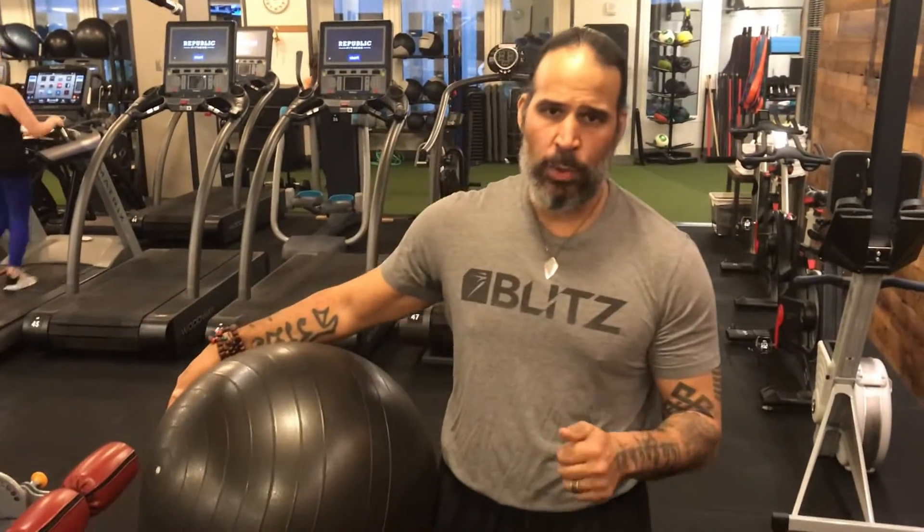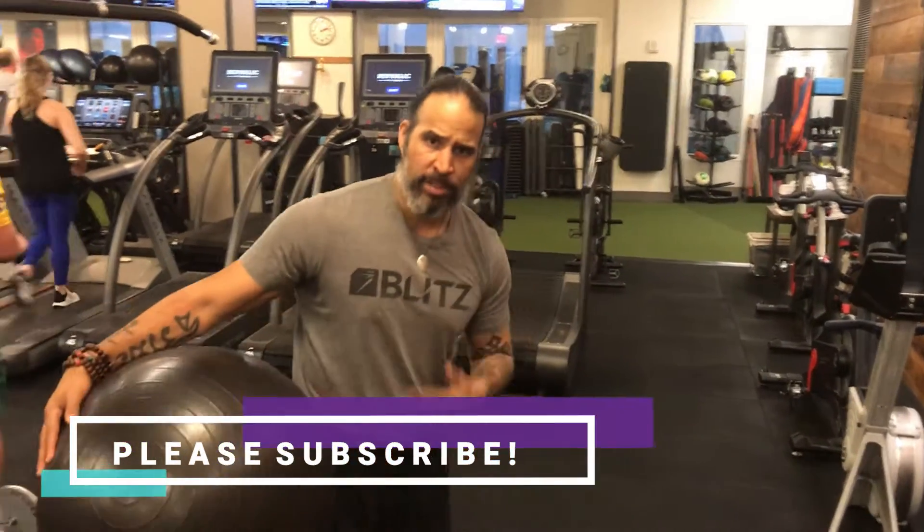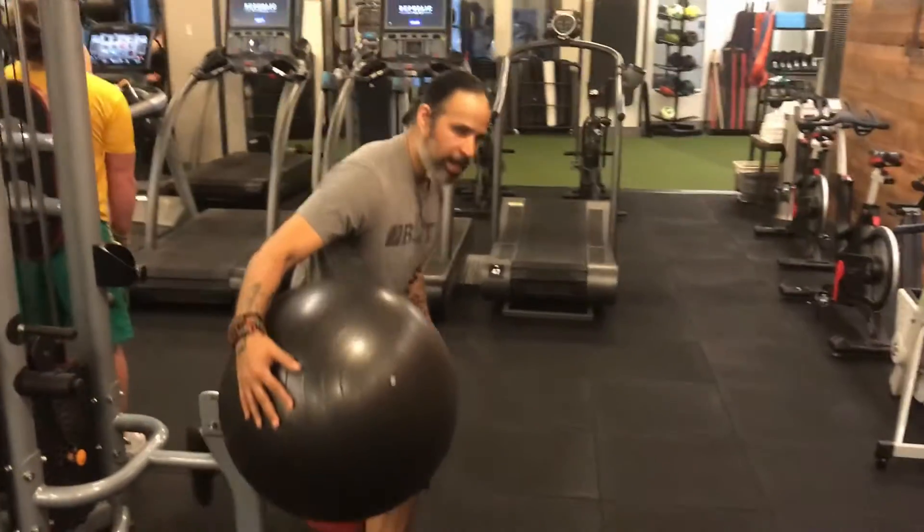Hey everyone, this is Coach Julio. I'm just going to show you a quick Nordic hamstring variation using a stability ball, and I'm going to add an ab exercise to the core, or roll out. Kind of like Ludacris.